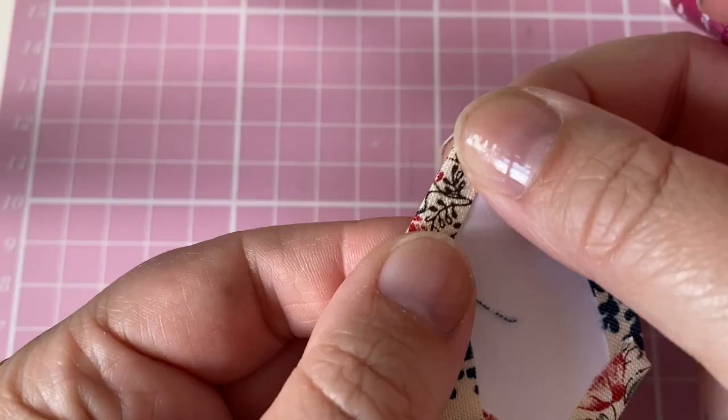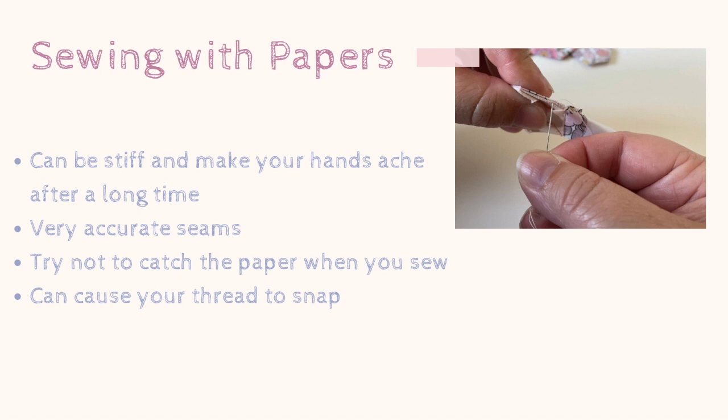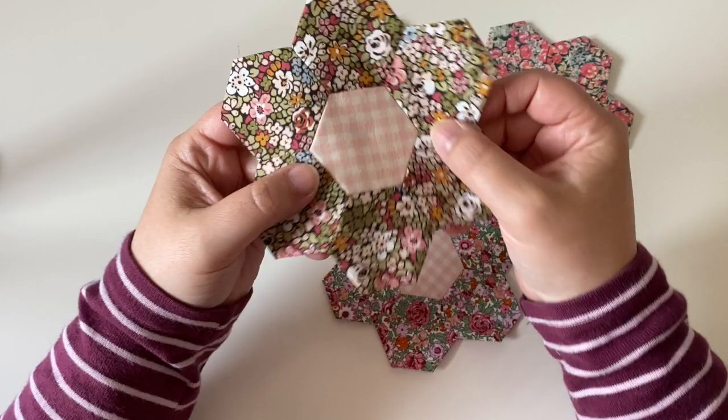Papers are stiff and it can make your hands ache after sewing with them for a long time, but they are brilliant for making sure your seams and shapes are really accurate. Take care not to catch the paper as you sew, but if you do you can rip it off - it just means you might not be able to reuse your paper shape. The dragging of the thread back and forth over the paper can also cause your thread to snap.